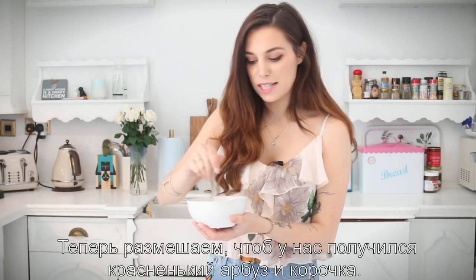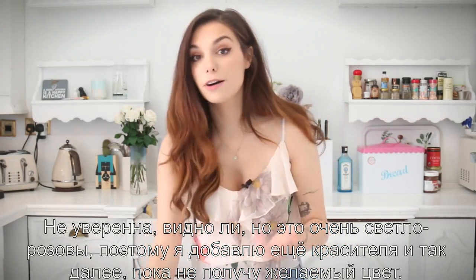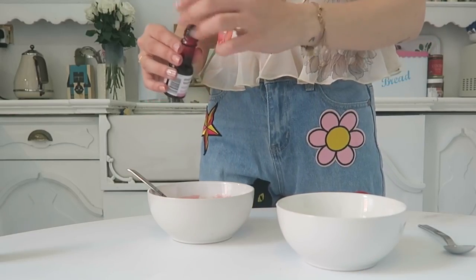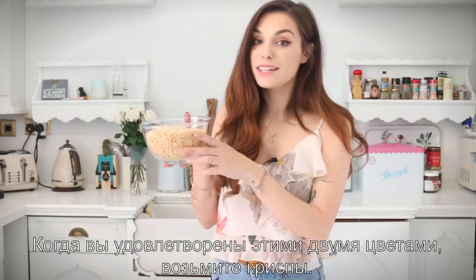The green will be the crust — I'm not sure if that's what it's called. As you can tell, this is really light pink, so I'm going to keep adding more red until I get the shade I want. When you are happy with both shades, you can go ahead and move on.